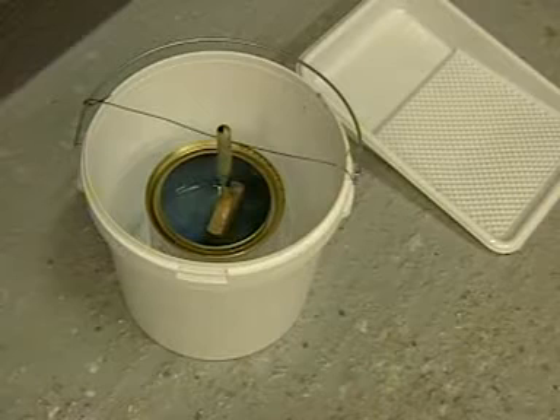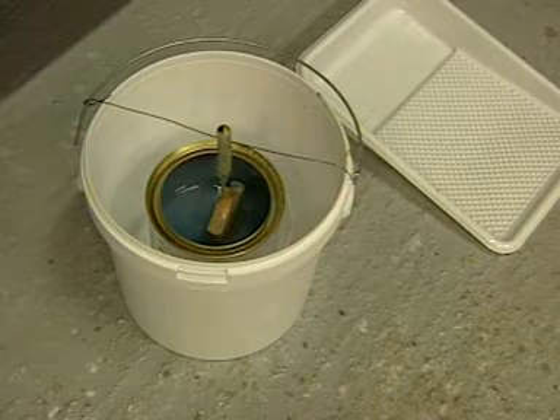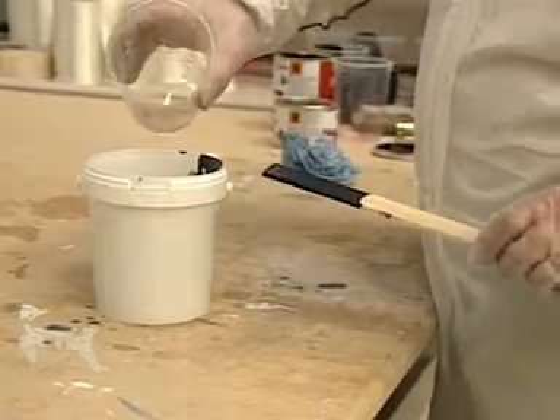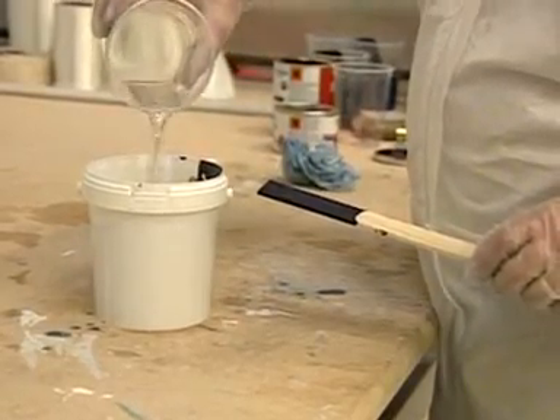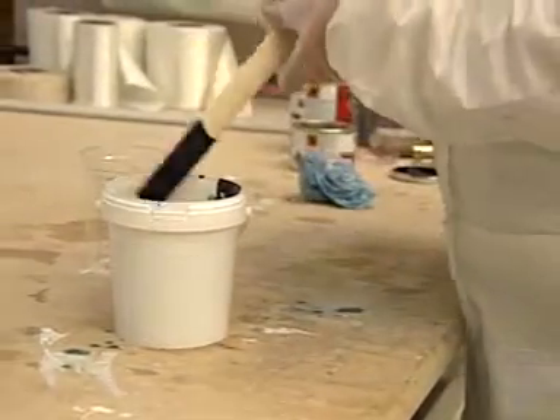Be sure to change or clean the brushes and rollers regularly to get the best possible finish. Only add thinners number 9 to the paint if the ambient temperature is high and the brush feels like it is dragging on the surface. Add a maximum of 10% thinner, no more.